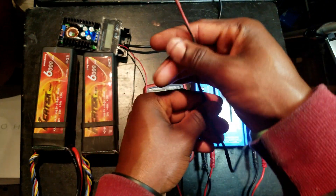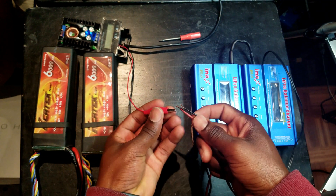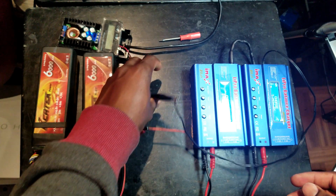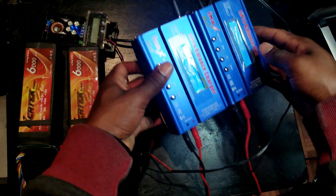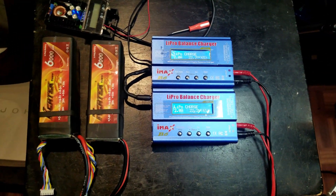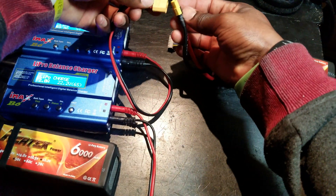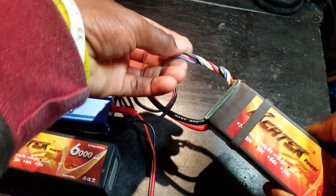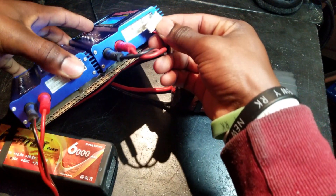This is the input connector — positive right here and negative right here. The LiPo chargers are now powered on. The power output of the first charger connects to the first battery, then we take the balance lead and plug it into the 6S port right here.